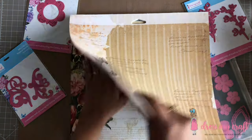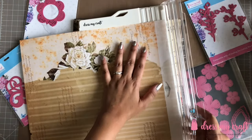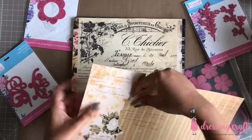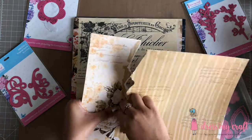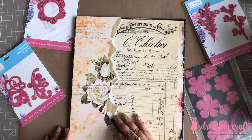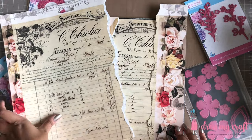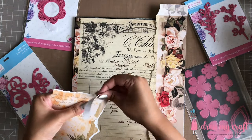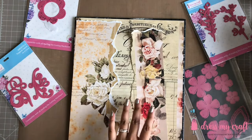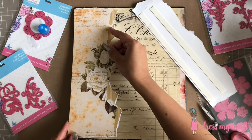Next I have here another design paper and I am tearing off the left floral design out with my hands to adhere on the base paper. I am similarly tearing another floral design on the right of a design paper to adhere on the right of the base design paper. I am using 3D foam tape from Dress My Craft to adhere these two so as to give some dimension.